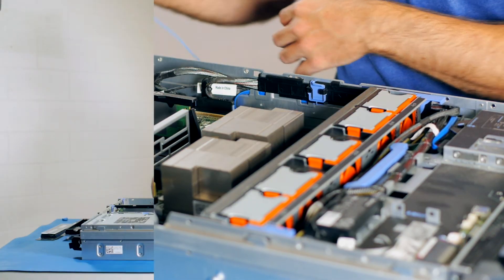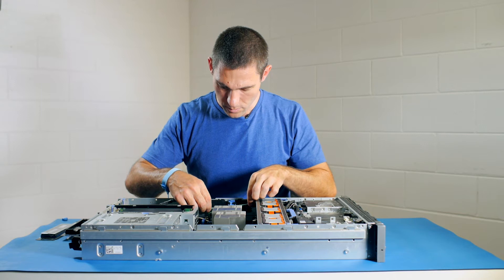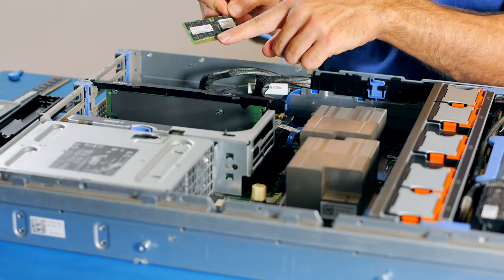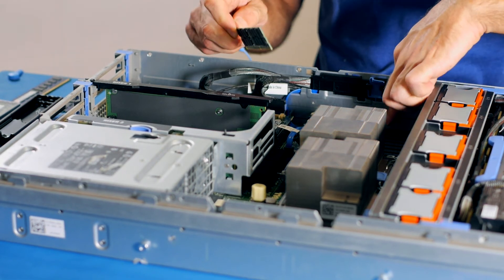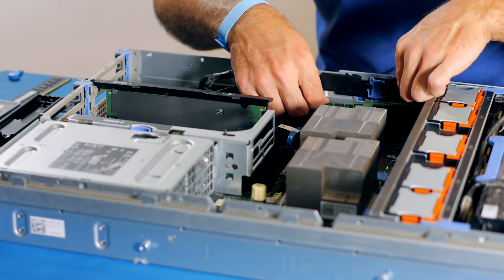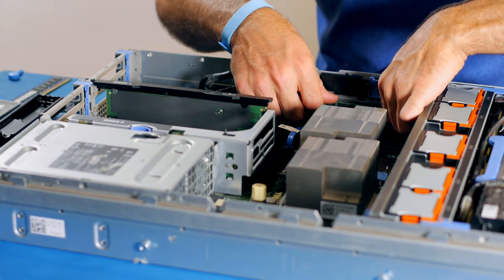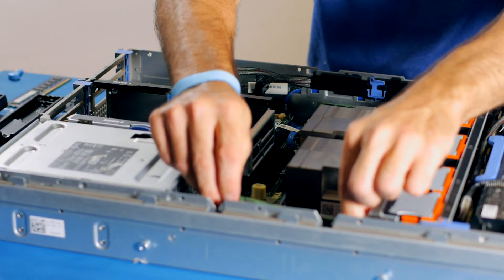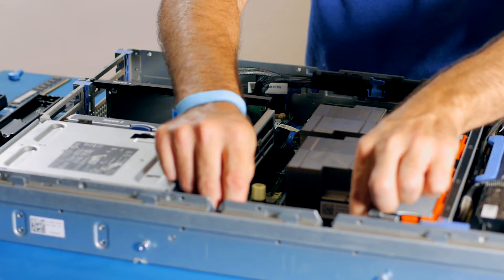Now we can put the new modules in. To install the module we need to line up the slot in the module with the guide in the memory slot. Starting from one end, push down on one end, push down on the other, and just sort of wriggle it down. And the same on the other side.